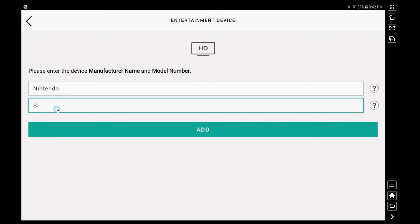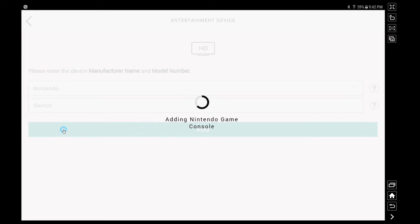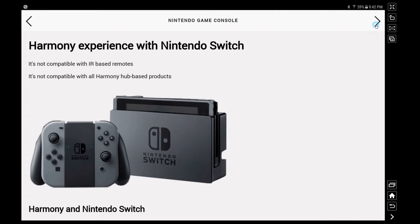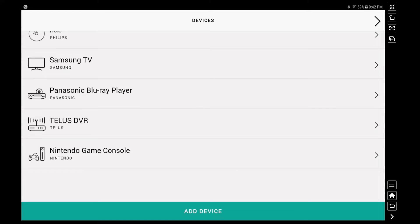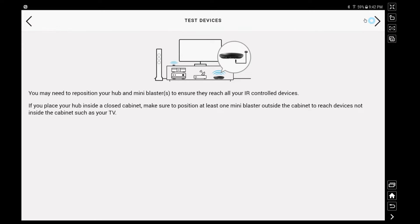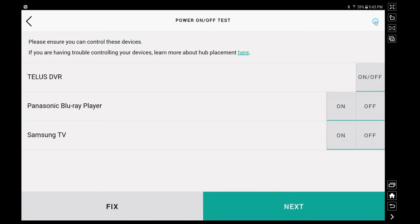The last thing I wanted to add is a Nintendo Switch, to see how the hub would react to such a new device. The Nintendo Switch isn't compatible with an IR-based hub, which is what the Logitech Hub is, so they tell you there's a little more work required — but adding it to your hub still helps, and you'll see why shortly. Once you've added all your devices, they give you a chance to test everything and make sure the hub is in the right spot. It needs to physically see your devices and their IR inputs, so it needs line of sight just like your remote does.